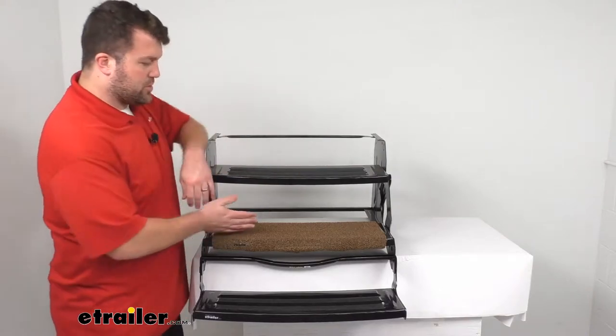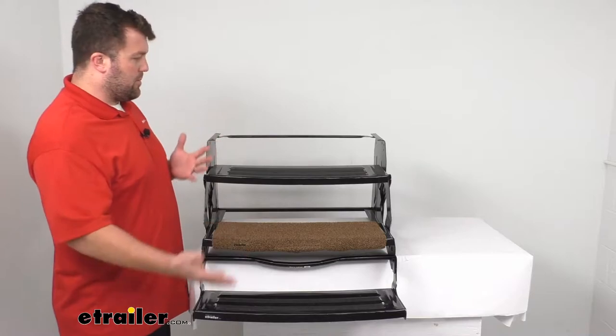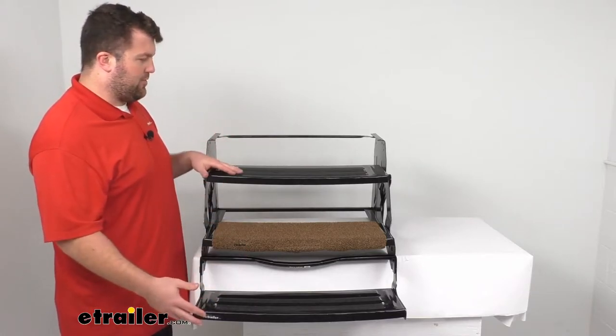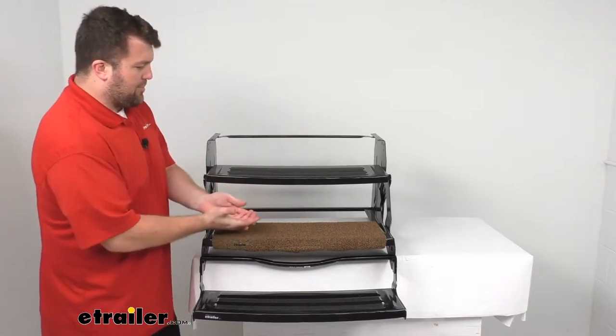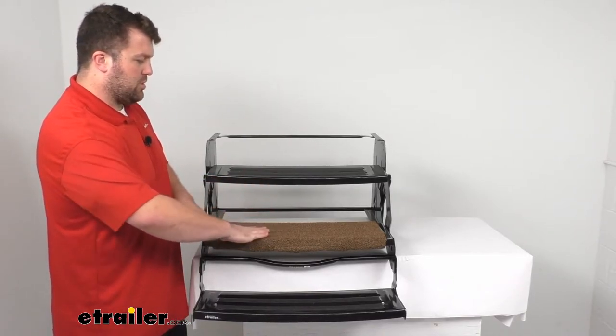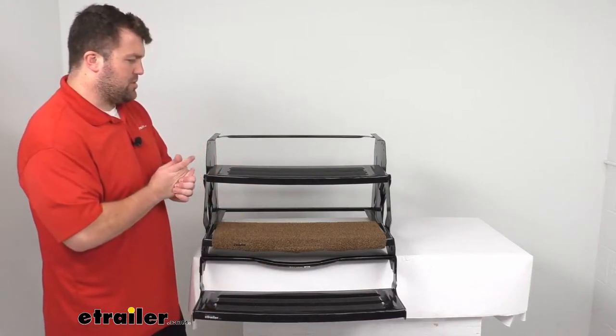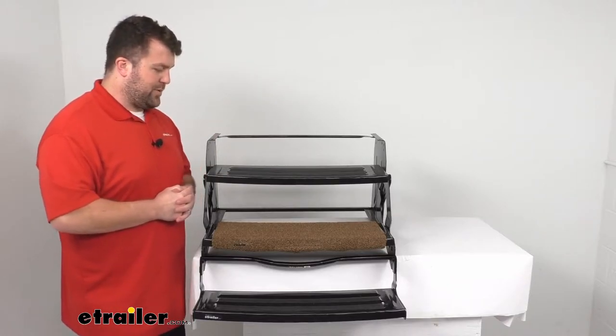This will work for your straight steps or your curved steps. It will work for your manual steps like we have here, or for your electric step system. It's just going to wrap around that step so that you have a nice place to wipe your feet off as you're going into your RV, keeping some of that dirt out so you don't have to clean your RV's floors as frequently.